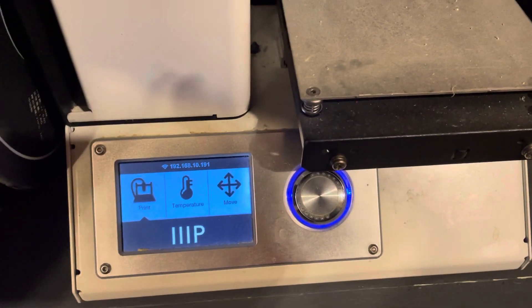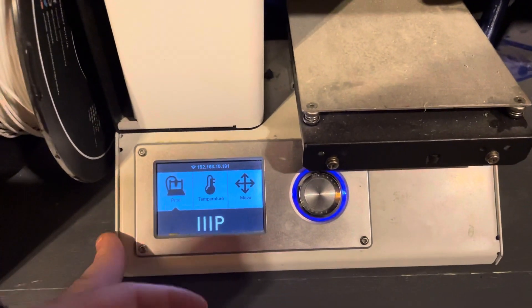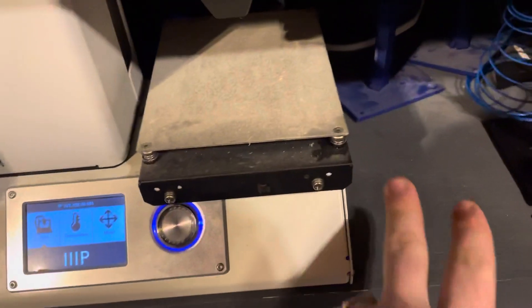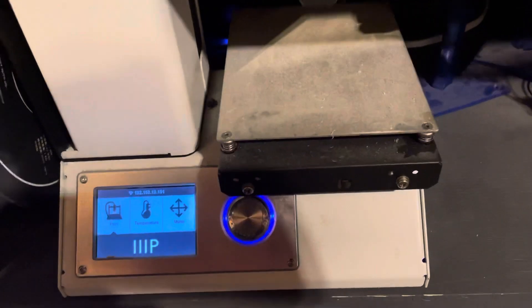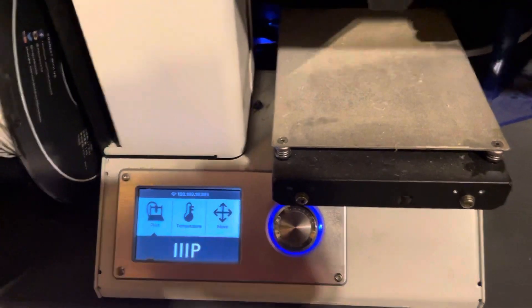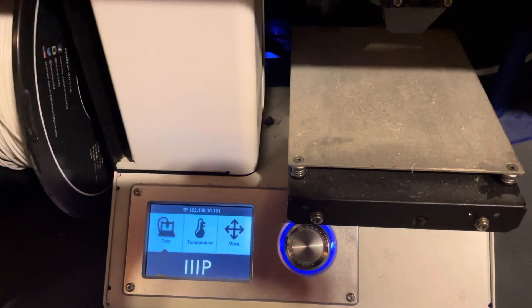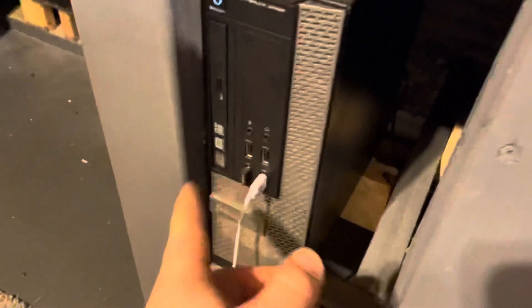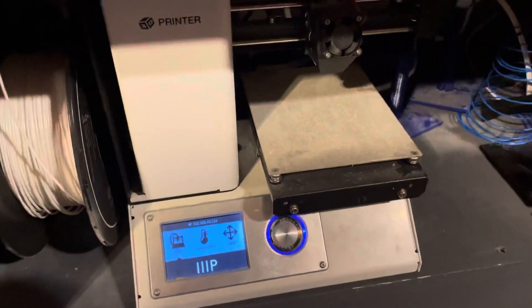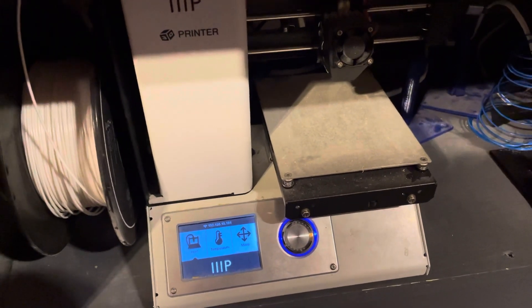From there you can use Cura or other programs to wirelessly print. This is useful if you don't want to keep using the SD card or USB. In my case, all the USB ports on the back of my desktop are taken up and I don't want anything bulky added to the front. So I'm going to be using this to print over Wi-Fi. Hopefully this video helped!